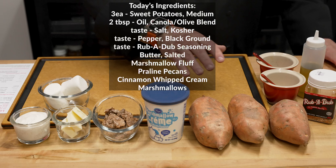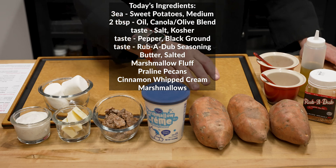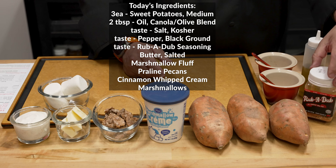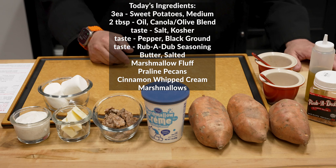For our ingredients today, we're going to start off with some of those amazing Colorado sweet potatoes — I went with a medium size. I wanted to have enough meat in there to really enjoy what we are going to do with it. For seasoning, we're going to start with salt, pepper, a little bit of our rub-a-dub, then we'll use oil to coat them and act as a binder as well.